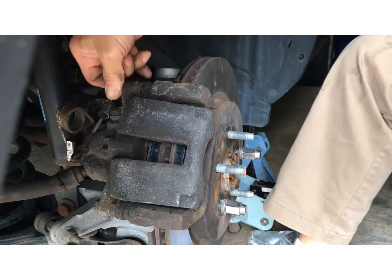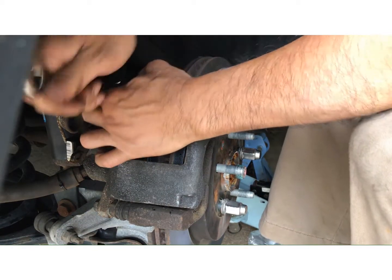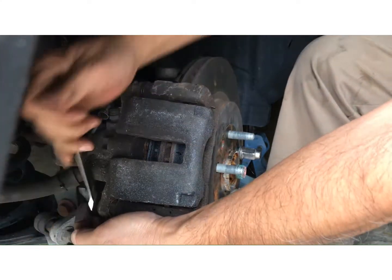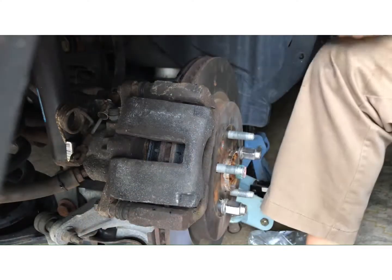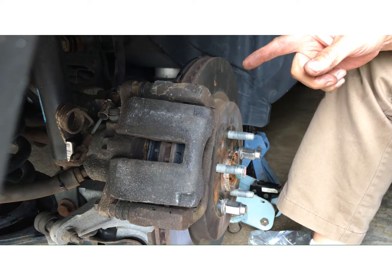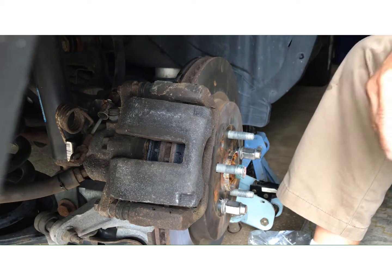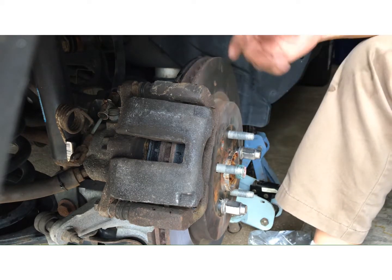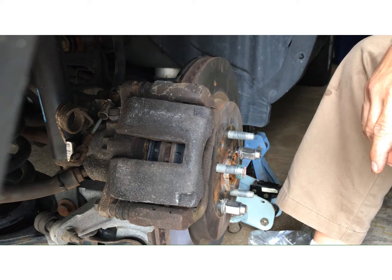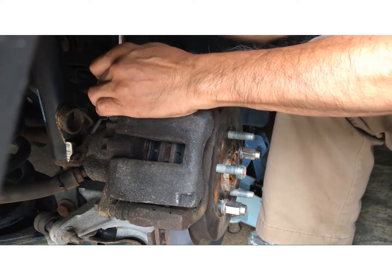I can do this for almost a fraction of the price you'd pay at a shop. I paid $49 for the new brake pads, and I thought I'd only pay $10 for the turning, but they increased the price so it was $20 each — that's $40 total. Plus $49 for the brake pads, so for $89 I have a new brake system.